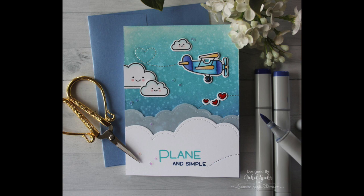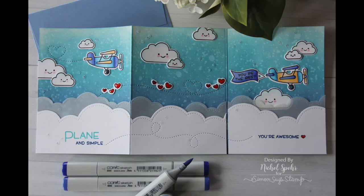Thanks for joining me today for this tri-fold card featuring Lawn Fawn stamps and dies. The supplies I used are listed and linked below the video. Here are a couple more videos featuring Lawn Fawn that you might be interested in — thanks for watching and we'll catch you next time.